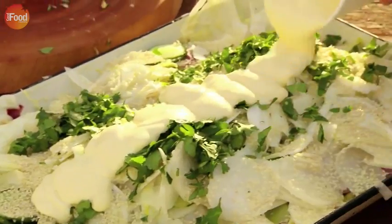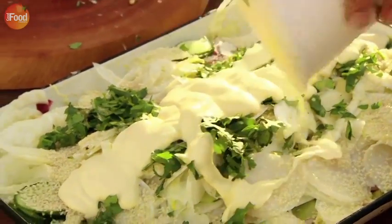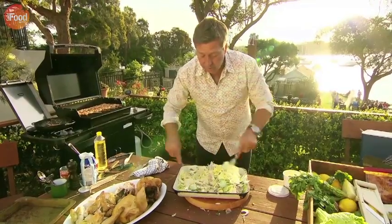A bit of coriander and some crème fraîche finishes off my coleslaw. Everything's smelling good. Everything's looking good.